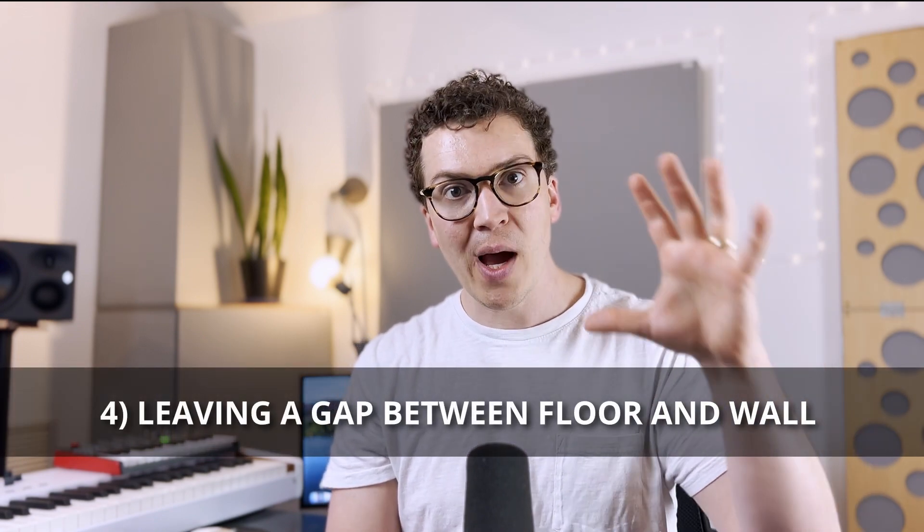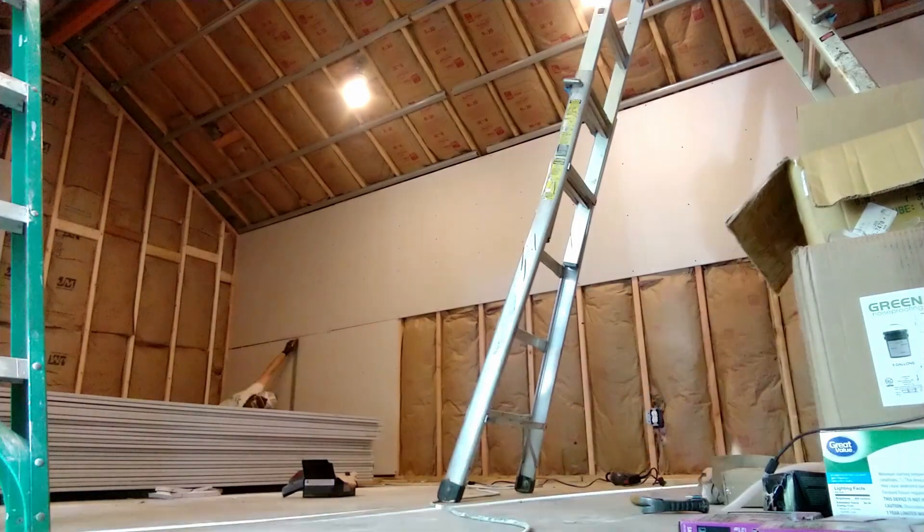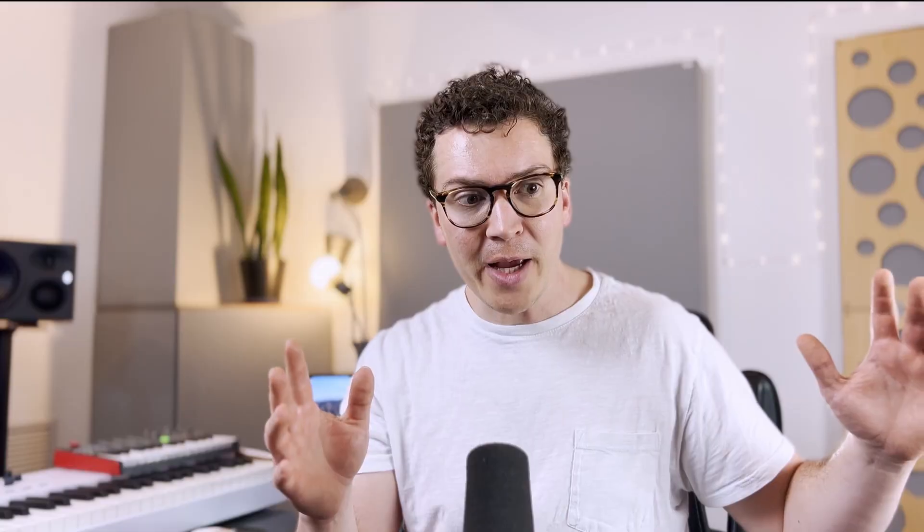The next question is whether you should leave a gap between your drywall and your floor. Many people say leaving a gap around the perimeter is a good idea, and it can be — but it depends on your situation. In my studio, I had a standalone structure with a concrete slab and wasn't worried about sound coming up through the concrete, so the inside walls touched the concrete and we just ran acoustic sealant over the last layer of drywall. The room is perfectly soundproof and works great.